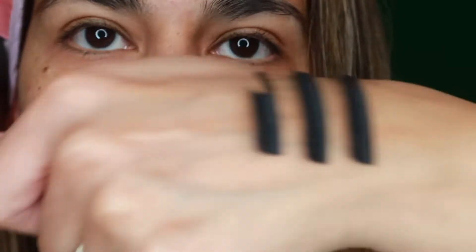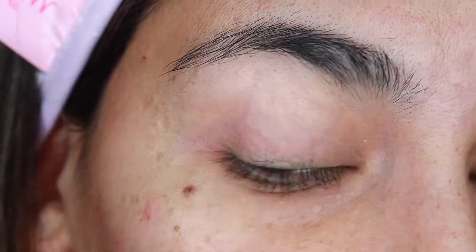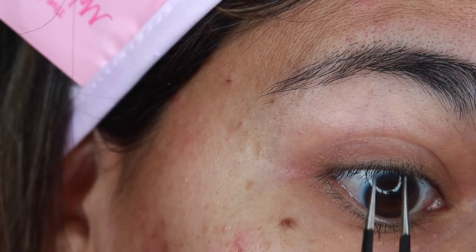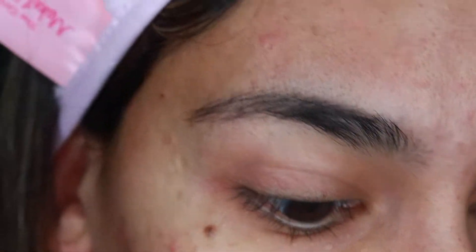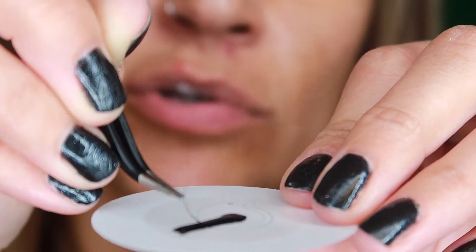Okay, so I have these here. My glue is here ready to be used, and then I have my separators. What I do is separate all the lashes to get one single lash, and then that's where you place the extension lash. Like so, and then you just drag it out.